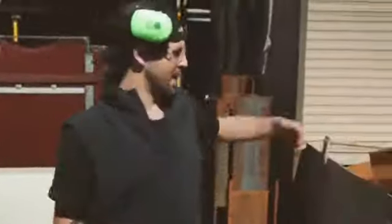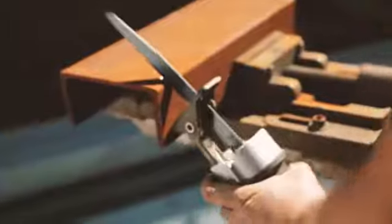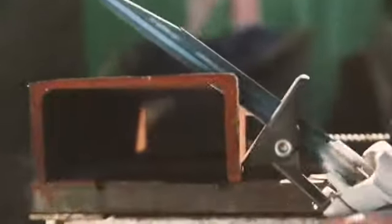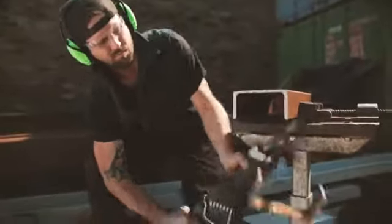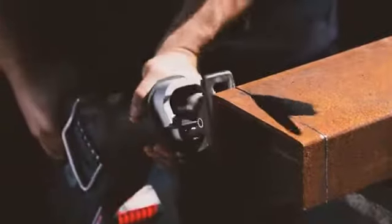There's no harder test for any saw or blade than cutting through hardened structural steel. Let's see how she goes. As you can see, that was pretty impressive. We've just cut through structural steel — super precise cuts.